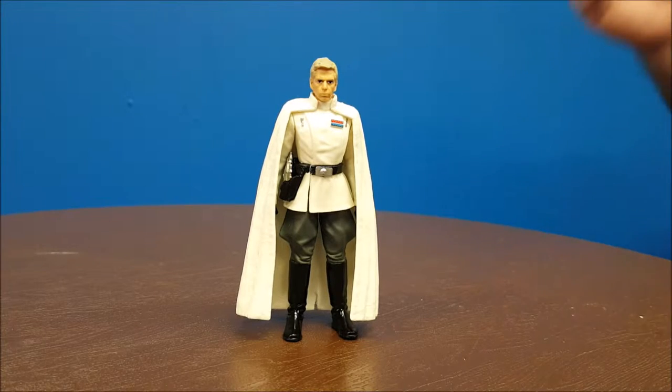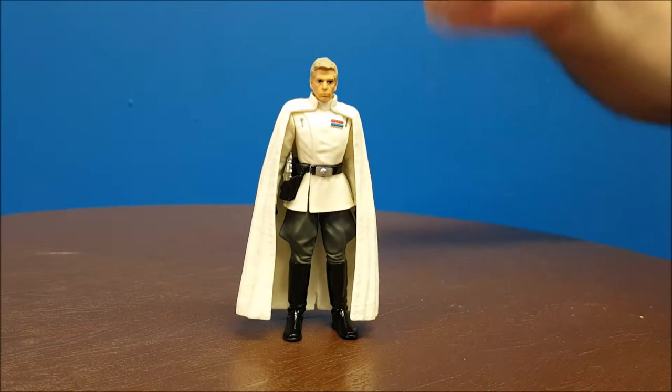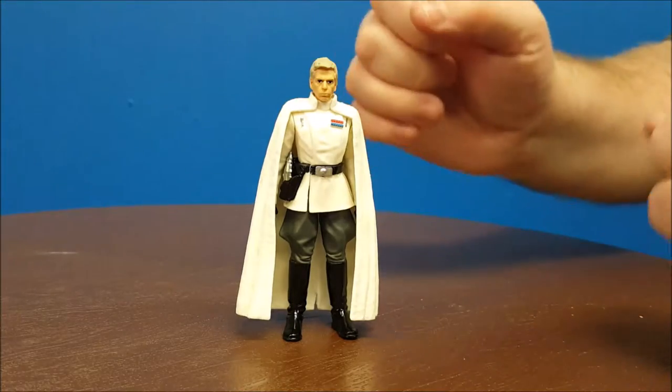Hey guys, welcome back to Comageddon. This week's toy review is of the Star Wars Rogue One Krennic figure. Krennic is part of the three-quarter inch line of the Star Wars Rogue One action figures that came out back on Force Friday. So let's go ahead and take a look at this guy.